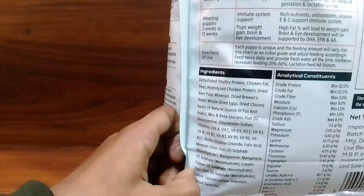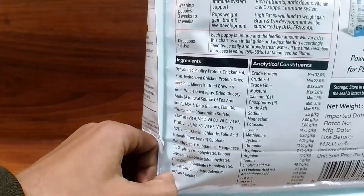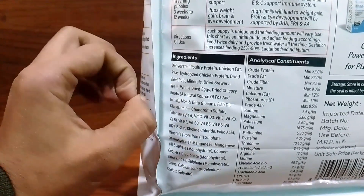This is a good food and its ingredients are good. There is real chicken, chicken fat, peas, dried wheat, many minerals, and fish oil — all of which are good for your dog.